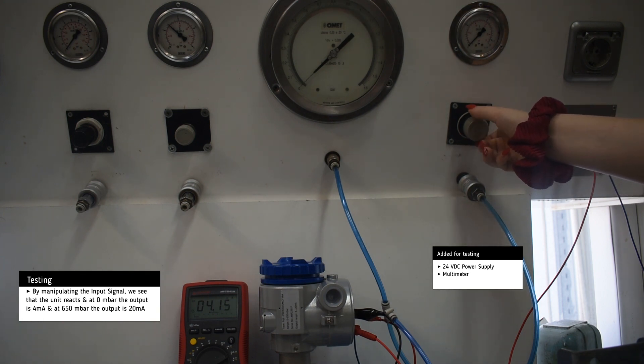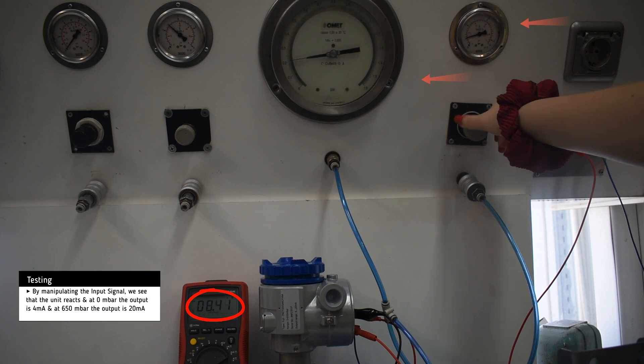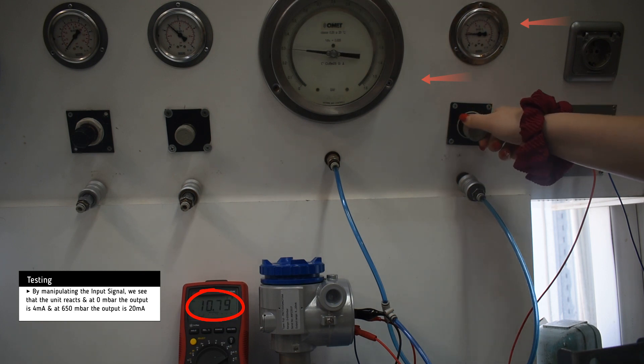By manipulating the input signal the unit reacts accordingly. At the lowest set point the output is 4 milliamps, and at the highest set point the output is 20 milliamps.